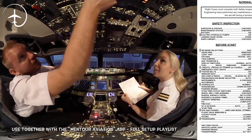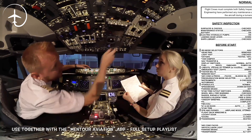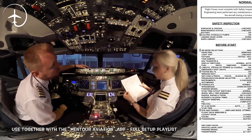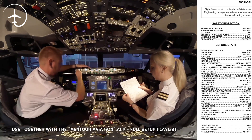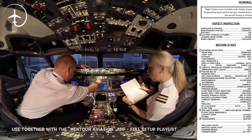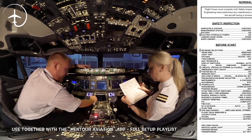Remember to check as well, Holly. Air conditioning and pressurization: PACKS auto, set. Pressurization mode selector: auto. Instruments: checked. Auto brake: RTO. Hydraulics: normal. Speed brake: down and armed.